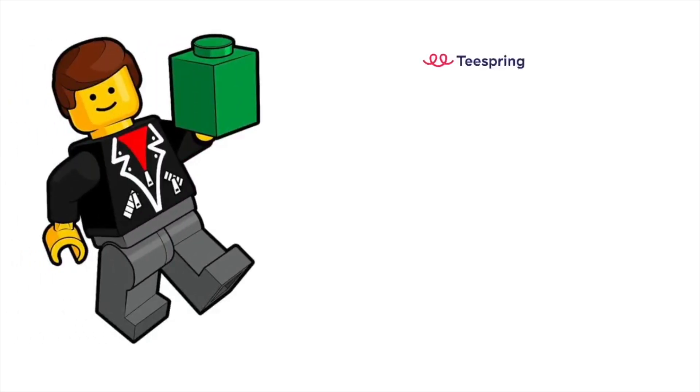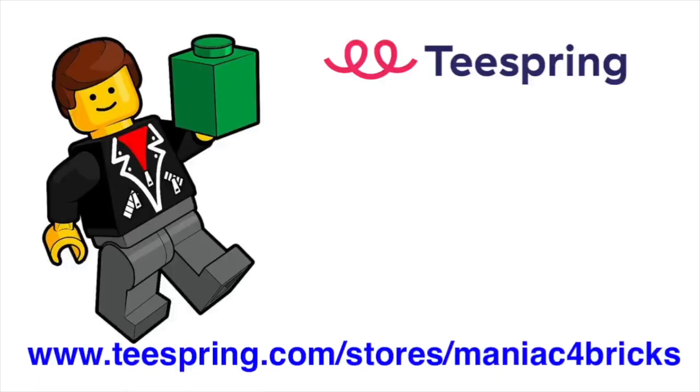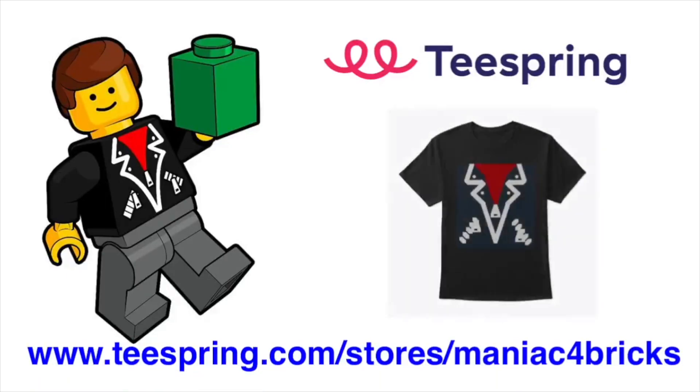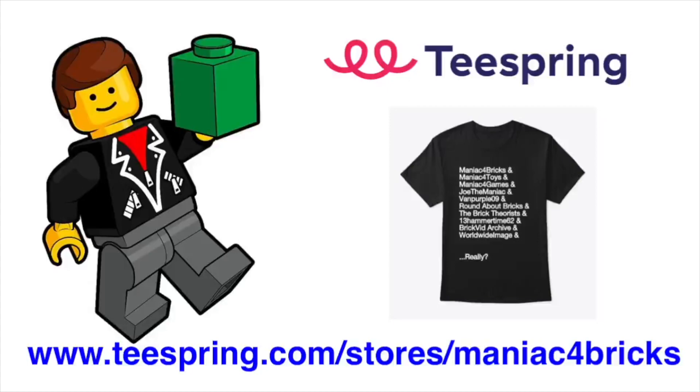Want some Maniac for Bricks swag in your life? Check out my Teespring store with the link in the description below or on the screen right now to check out the latest merch in all different designs and colors. All the support will go back into the channel to make more awesome videos for you guys. Thank you very much and enjoy the video.